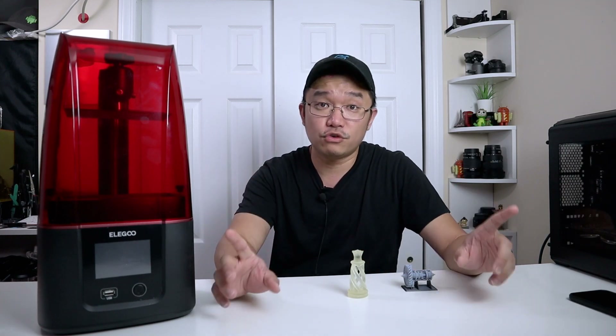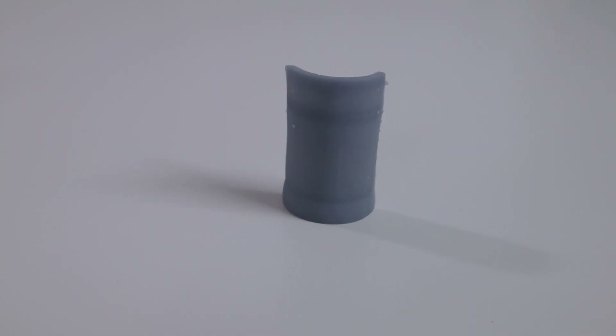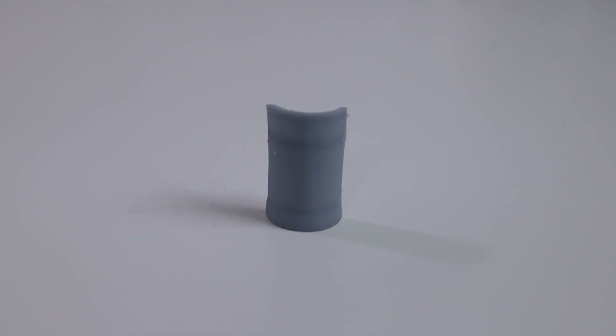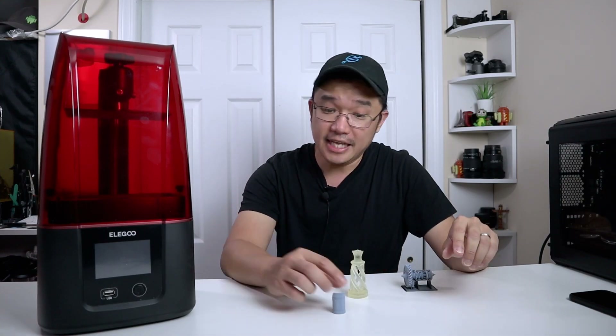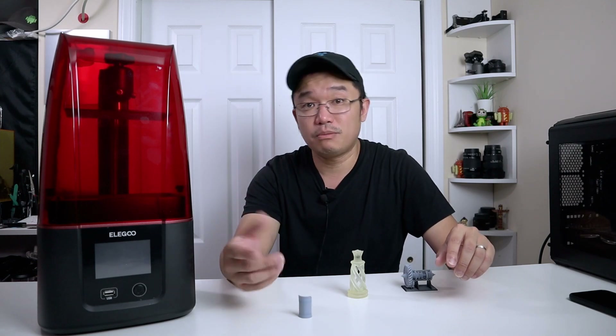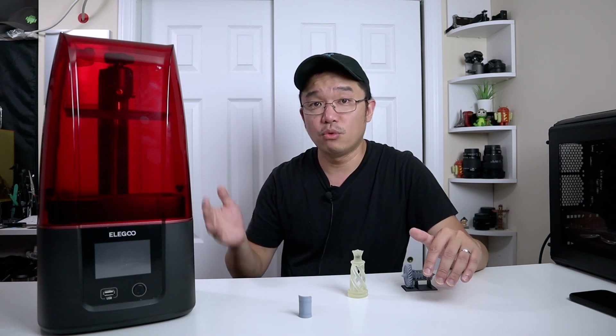Each layer on the first version of the Elegoo Mars, or generally most SLA printers, takes anywhere between 8 to 15 seconds depending on the resin you're using, and there are many factors for why it takes that long. Generally speaking, when printing something even at about 30 millimeters height, it took me about three to four hours just to print vertically. Something like that on an FDM printer would probably take only an hour or two, while the SLA would take double that time or even more sometimes.